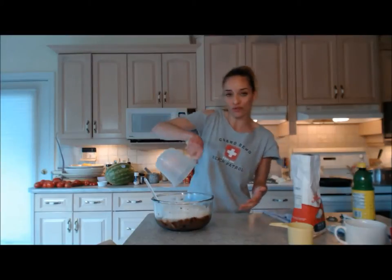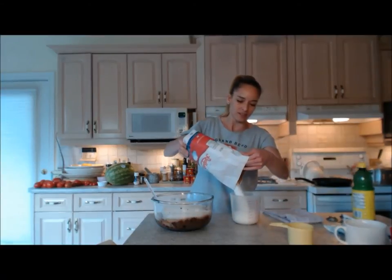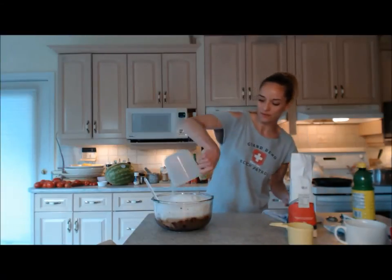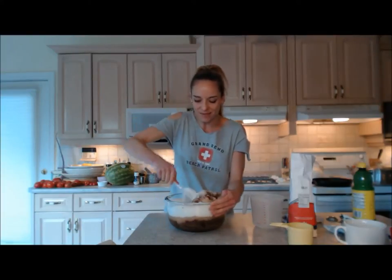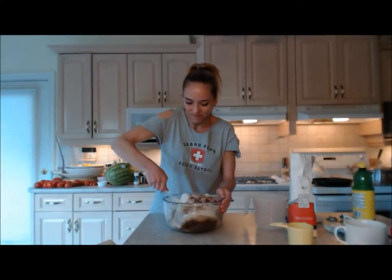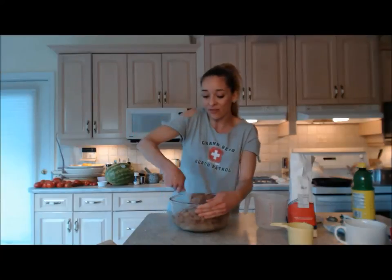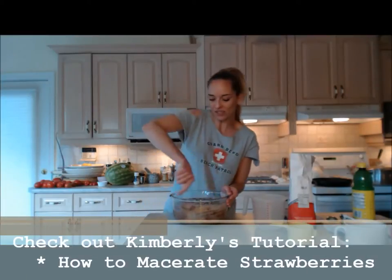This is going to be put into jars and straight into your freezer — the sugar is what keeps it from going bad, and then it goes in the fridge after opening. So you're not doing all that sealing and sterilization. I'm stirring everything together so the grapes can macerate and release their juices over the next 30 minutes.